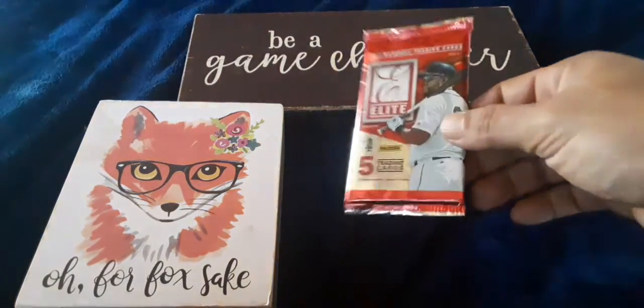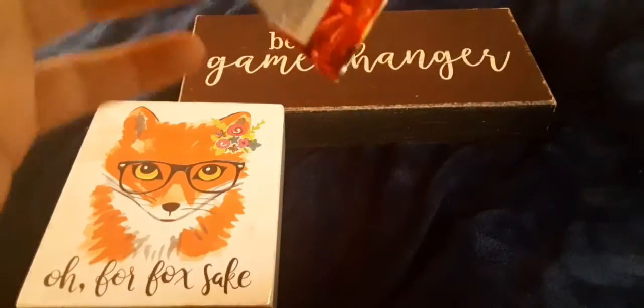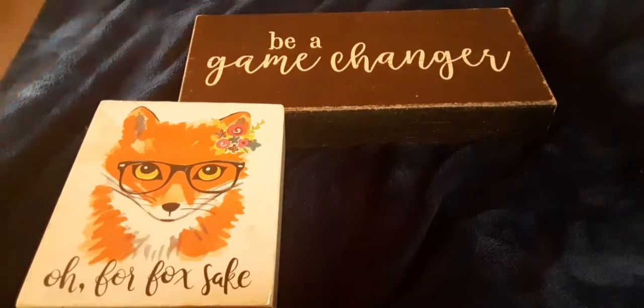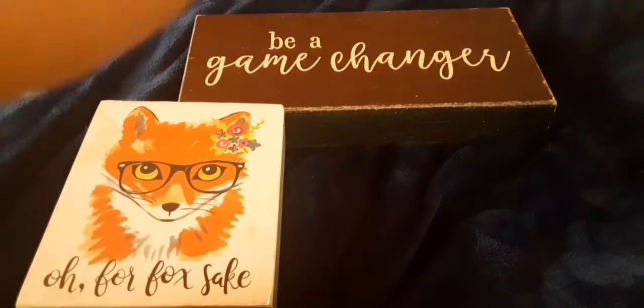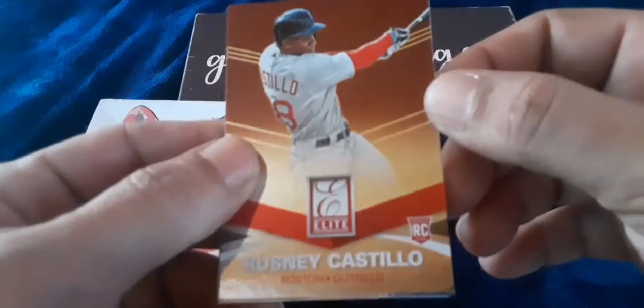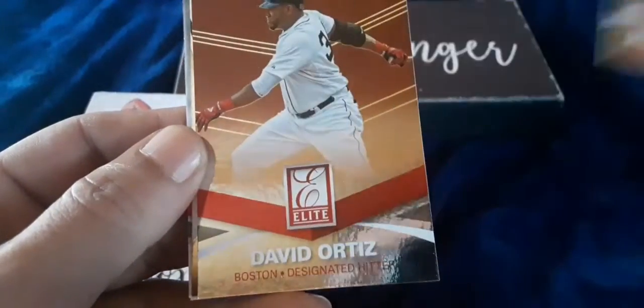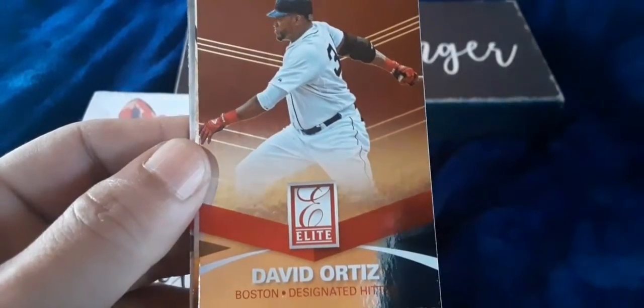Let's see what we get this time out of 2015 Elite. We'll see what we can pull today. We are going to start with a Rusney Castillo rookie card for the Red Sox. There's Big Papi making an appearance — cover boy.